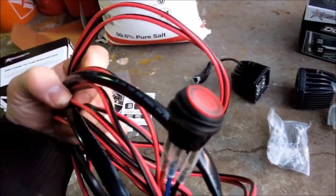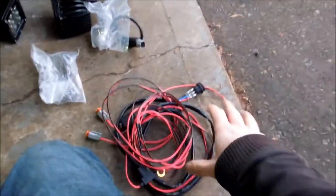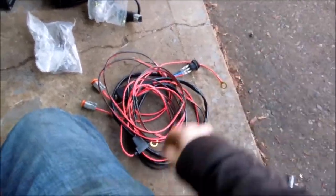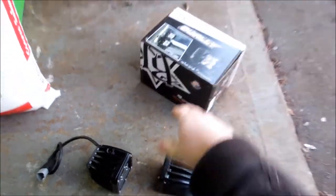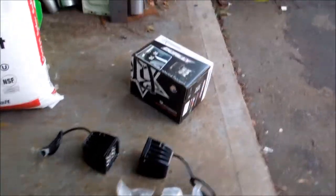We're going to be wiring these in on a switch, which is why we have a switch here. We will not actually be keeping that switch though — we're going to get something more factory later on, so we won't be mounting the switch in the vehicle. We'll run the wiring into the vehicle and probably just tape it up until we find a switch we want to use. And then these dualies, which are another pair of lights, we're going to still wire them in.